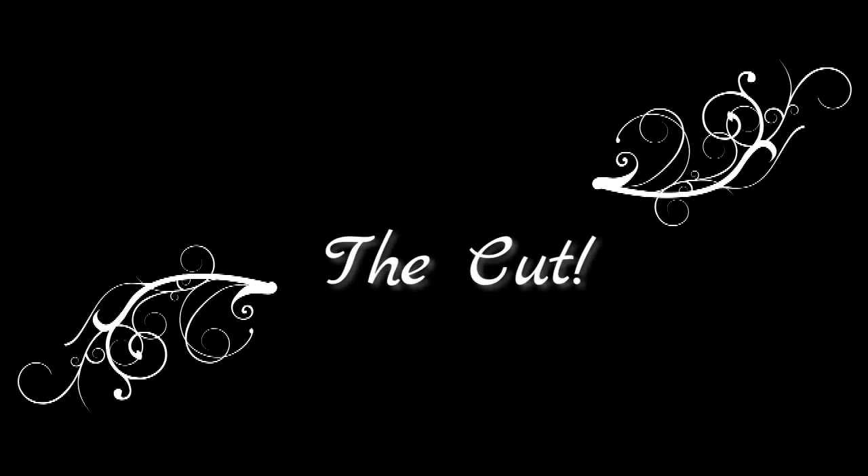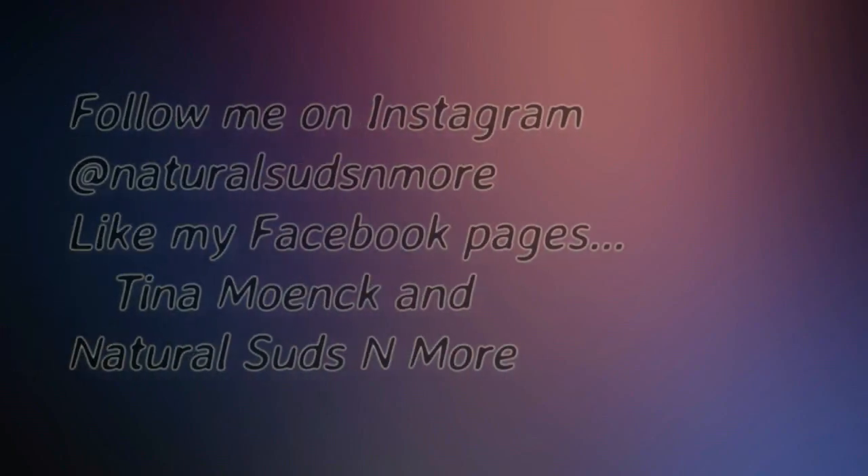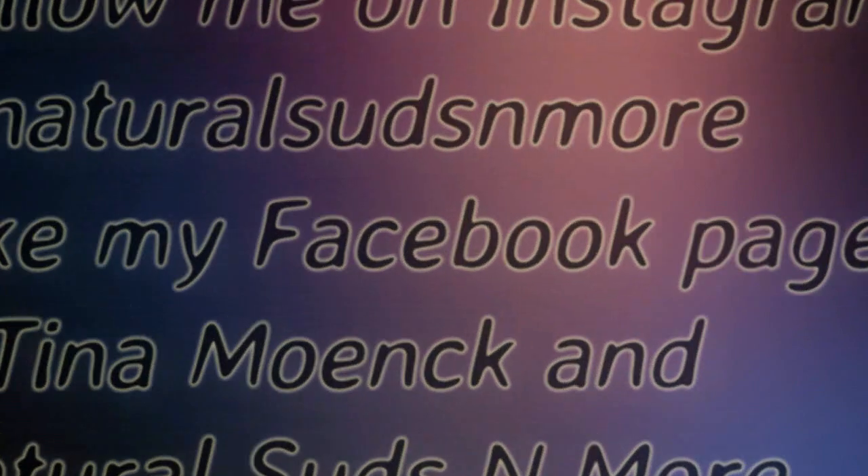Here's the cut — the aloe cucumber soap. Here is a copy of Simple and Natural Soap Making. I will also put a link to the book in the comments. Thank you so much for watching. Remember to check out Jan's blog, Nerdy Farm Wife. Please like the video and subscribe to the channel. You can also follow me on Instagram at naturalsudsandmore, and like my Facebook pages, Tina Monk and Natural Suds and More. Happy soaping!